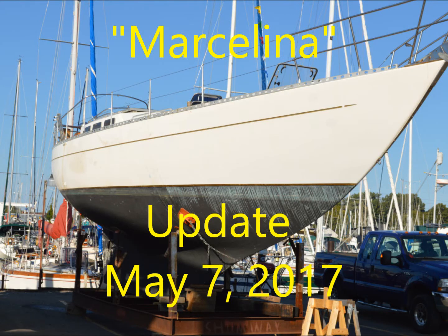Welcome back to another update of Marcelina, our Reliance 44 sailboat. Last time I promised you you'd see new floors, and in this episode I'm going to deliver — well, sort of, anyway.